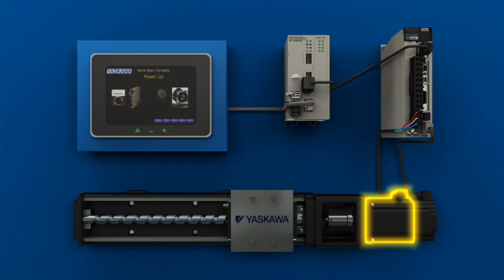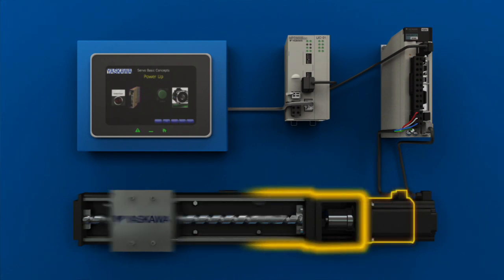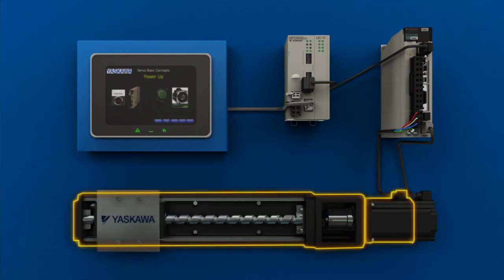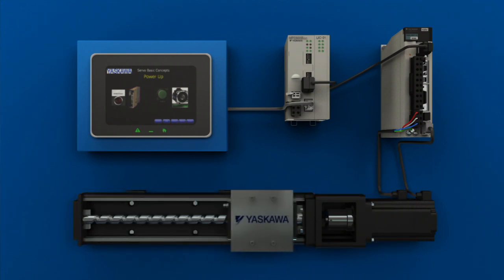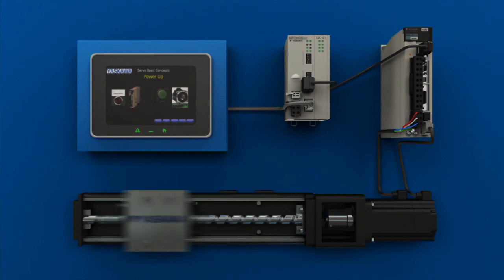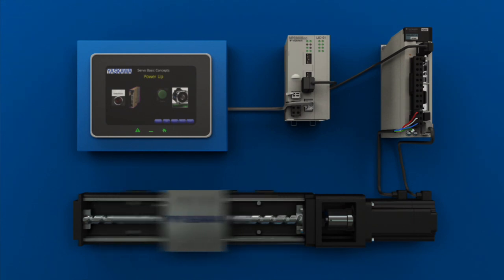On the other end of the process, the servo motor is connected to a mechanical system that it moves — the servo mechanism. This is a common example: a simple linear actuator that translates the servo motor's rotary motion into linear motion, in this example using a screw.